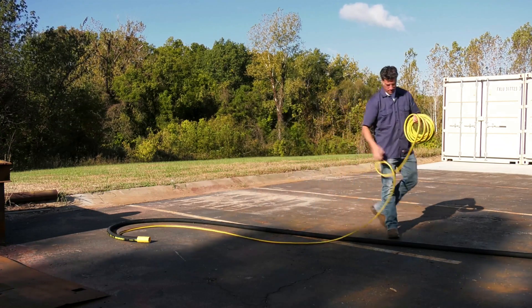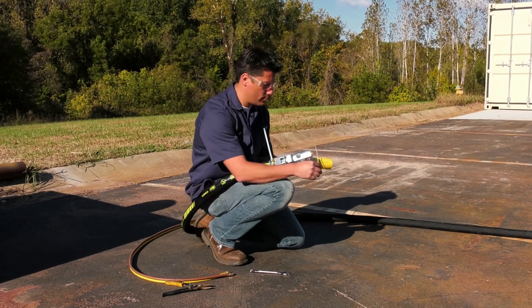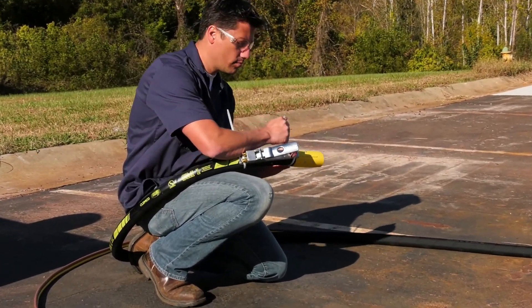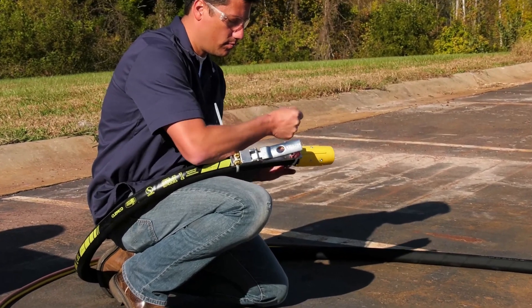If necessary, cut the blast hose to the length needed. Important: a straight cut on the blast hose is necessary to make sure that the gaskets correctly seal. Next, band the RLX deadman handle to the blast hose close to the nozzle holder.